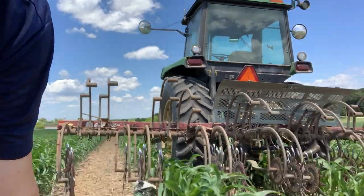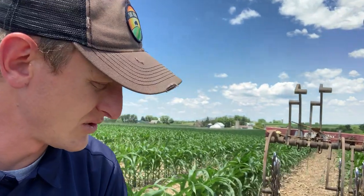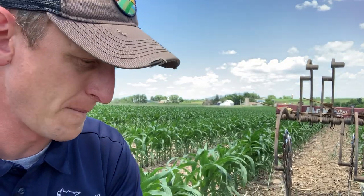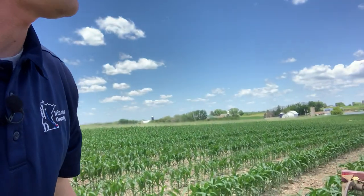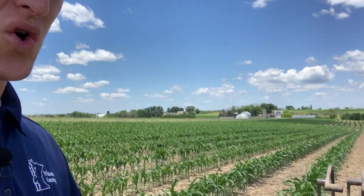I want to point out there are some cereal rye plants here that escaped the initial chemical termination. I should also add that this is a field planted to conventional corn, so not able to use Roundup out here. The seed was blown down and then he used the rotary hoe to stir up the soil.